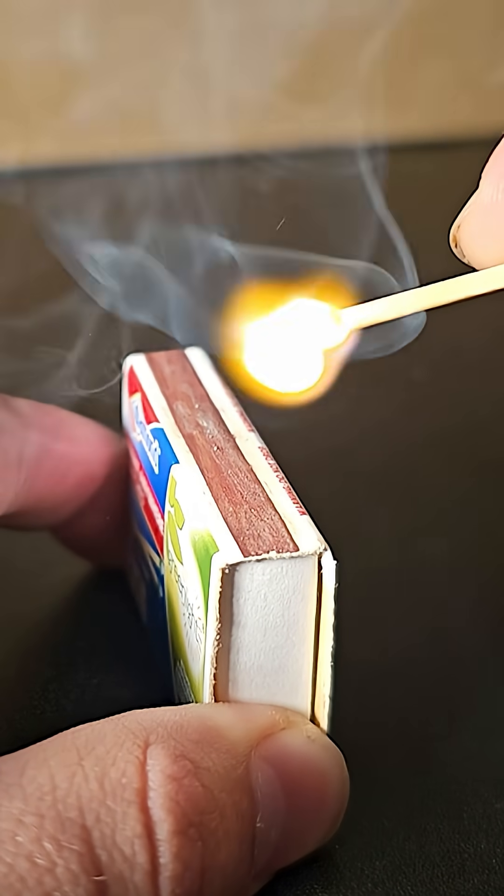First, here's a matchstick striking a matchbox. I did briefly forget that fire was hot here, but I was fine and the shot looks great in slow motion, so it was well worth it.